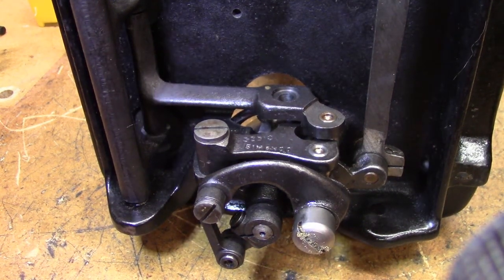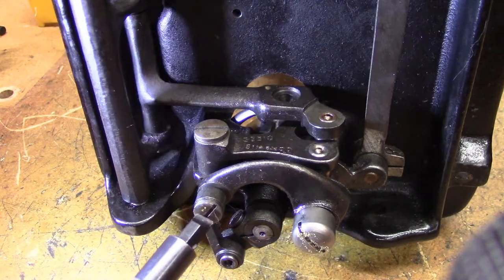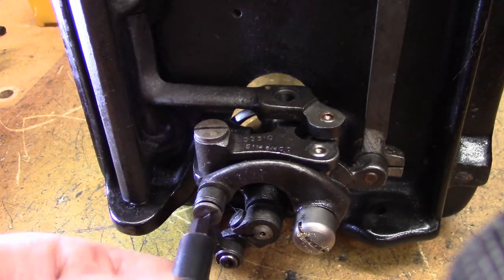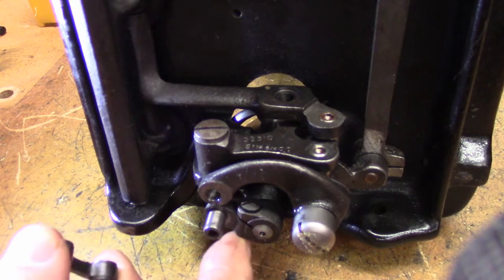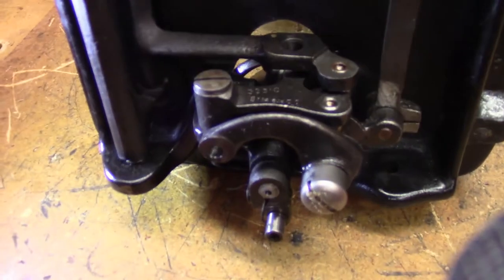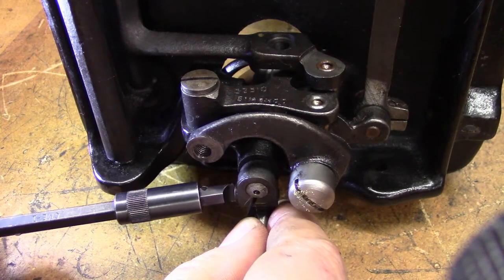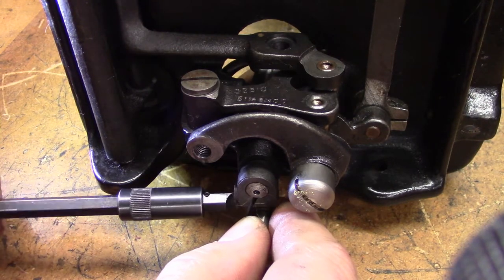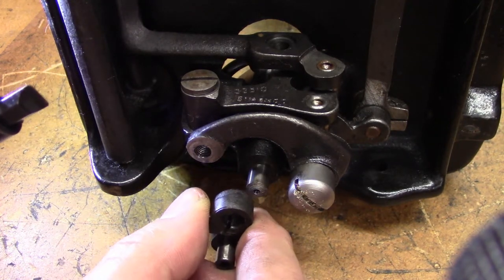The next piece we're going to remove, still down the bottom end here, is this linkage that connects this arm to the hook. We're just going to take that off while we're in the neighborhood — it's got to come off anyway. You'll note that's making the hook just flop in the breeze. While we're down here, we're going to loosen this screw on this bell crank — that should be enough so we can slide it off the end of the hook.